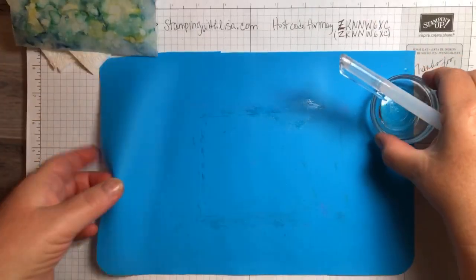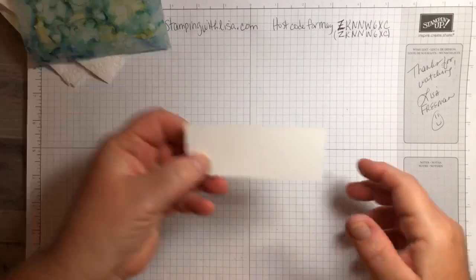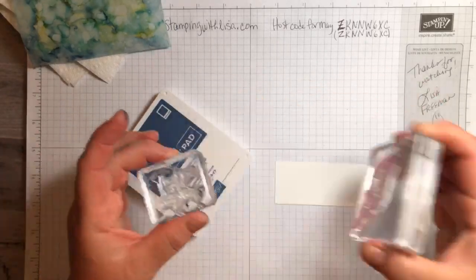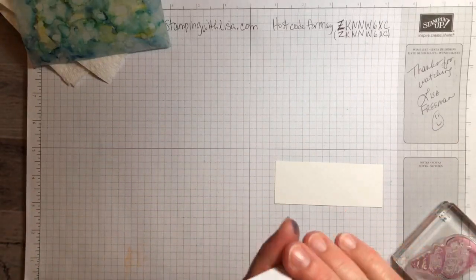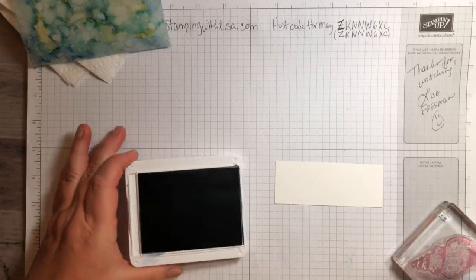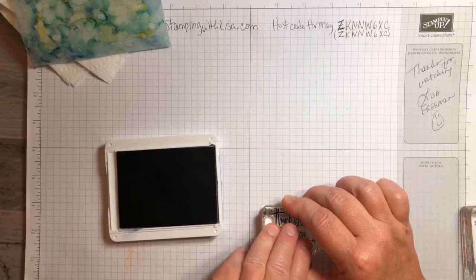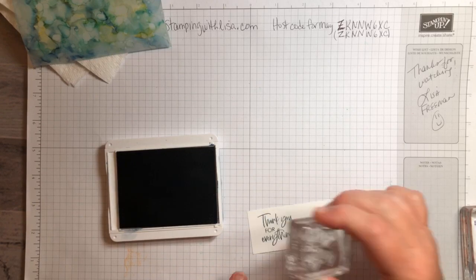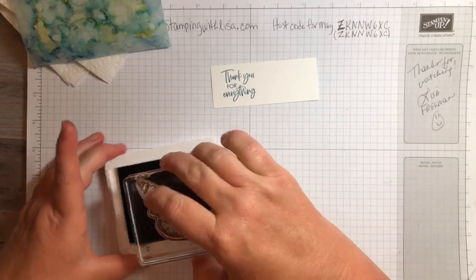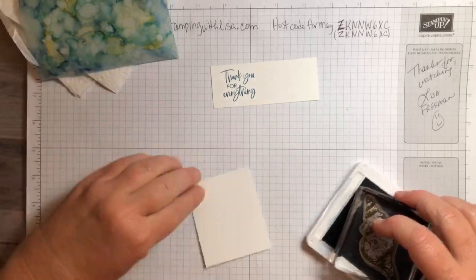While that's drying, I'm going to work on my other part. Now we need to stamp the shell and the words — so we've got 'thank you for everything.' I don't know exactly which set that comes from — I just pick whatever's on the table. Stamp that on the left side of your skinny piece, which was the four by one and a half. Then we're going to take Misty Moonlight and stamp our scrap with the shell.